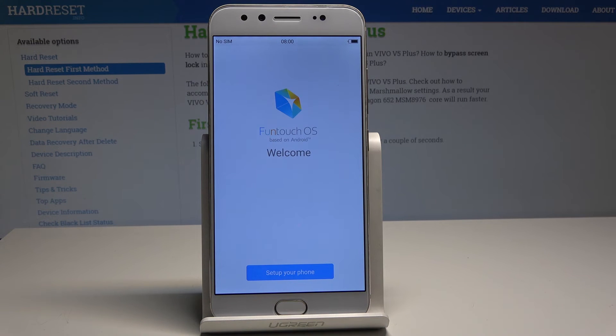The welcome panel just pops up, so now you can start and easily activate your device. Thank you for watching, please subscribe to our channel and leave a thumbs up under the video.